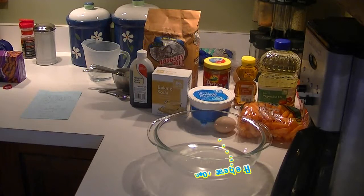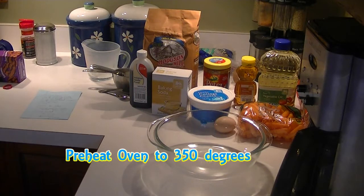Hey everyone, it's Lena and today I'm going to be making peanut butter birthday cake for your dogs.